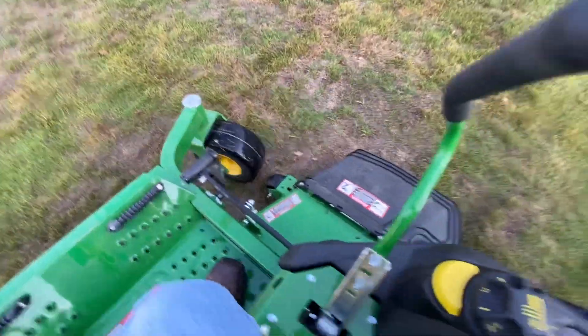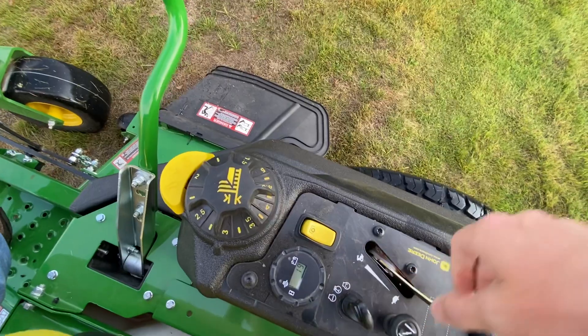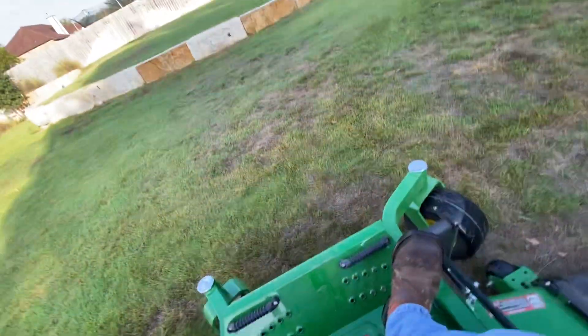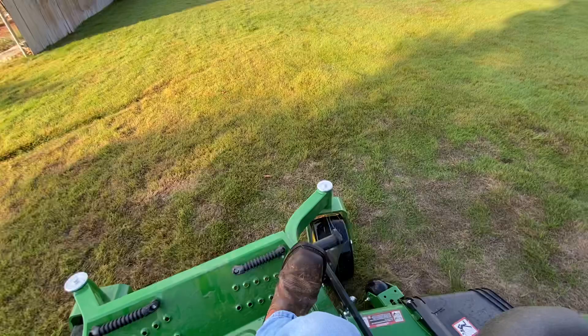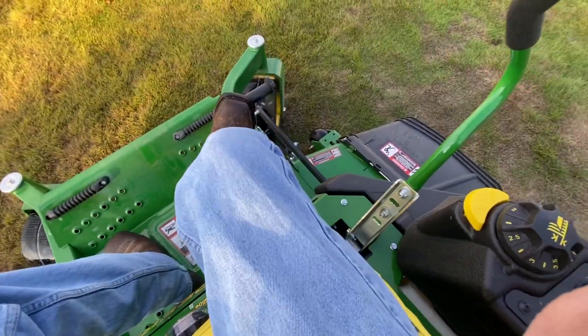So I guess let's just fire it up. It starts very strong — brand new mower. I'm going to push these together, and then throw in our PTO and throttle up.